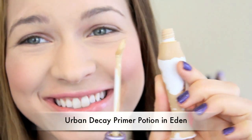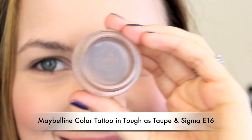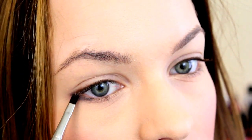Then I'm priming my eyes with Urban Decay's Prime Potion in Eden, and obviously my bottle is really beat up. And then I'm going to go ahead and use a creamy, kind of brown eyeshadow. You don't have to use a cream eyeshadow if you want, but basically you're going to start on the outside corner of the eye and extend just a little bit to make kind of a cat eye shape.